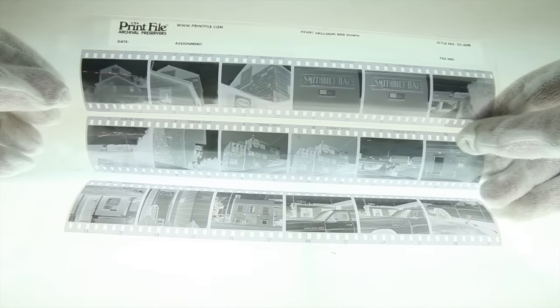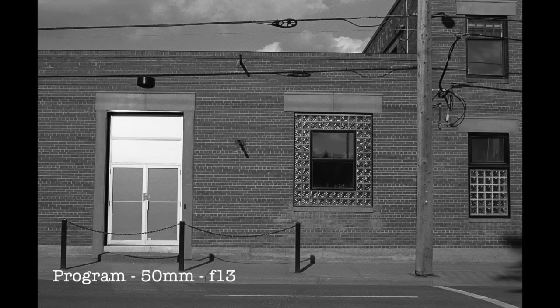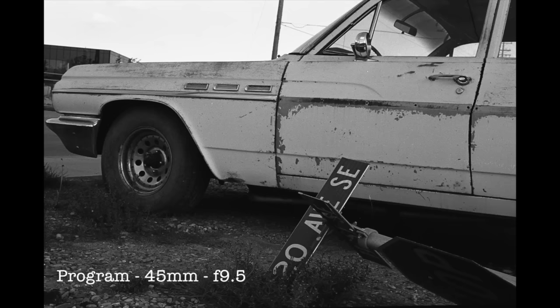I scan my negatives using an Epson V500. These are straight scans without adjusting for levels or curves.